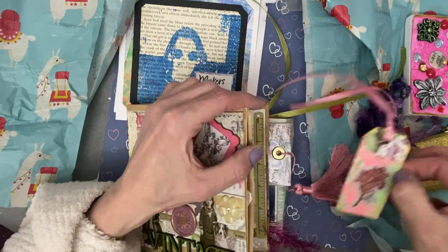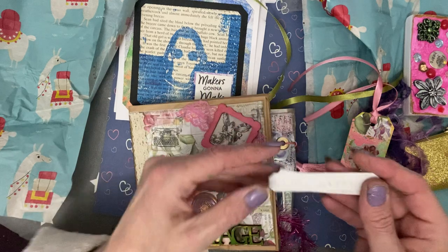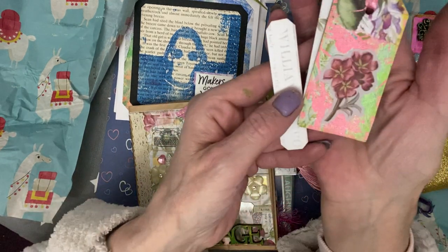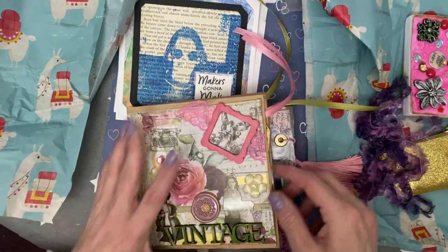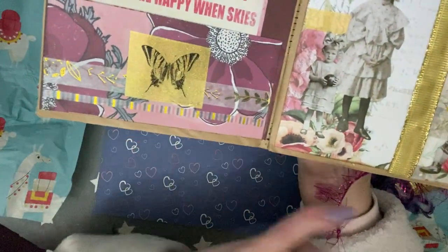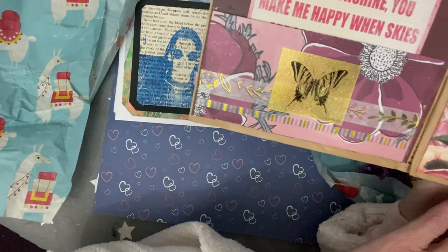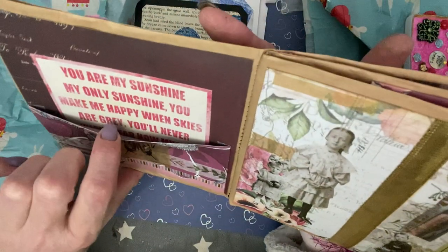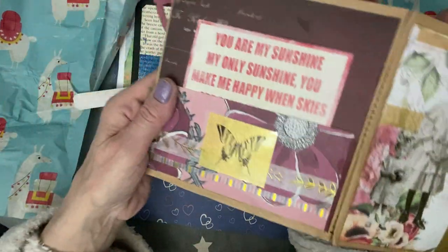So let's see what's in this one — in this pocket. It's a very small pocket, but we have some tags and a flower tag that Tracy's made. And a lovely pink ribbon on that one. And then we come to this page — so we've got more of the paper dolls. 'You are my sunshine, my only sunshine. You make me happy when skies are grey.' You've got a little pocket there with a butterfly — who doesn't love a beautiful butterfly?